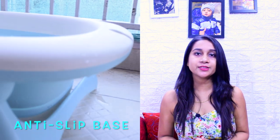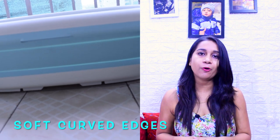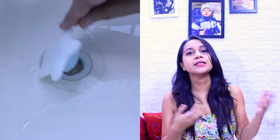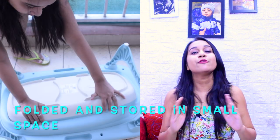The base is an anti-slip base, which is very safe for baby, with soft covered edges. There is also a drain plug which you can use to easily let out the water. It is foldable, so you can fold it easily.